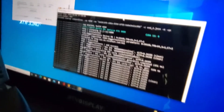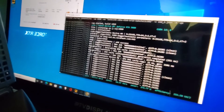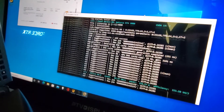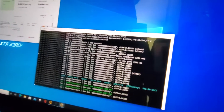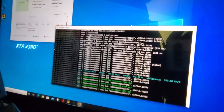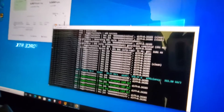Alright guys, I'm hashing away right now with the new fan and it looks pretty stable. I'm getting a temperature of 60 to 66 degrees and getting 90 megahashes. That's how you fix your GPU fan — subscribe to the channel, thumbs up the video, and help the channel out guys.